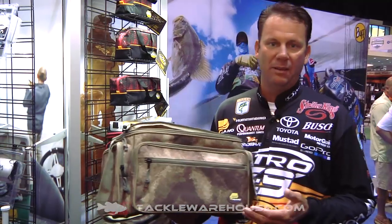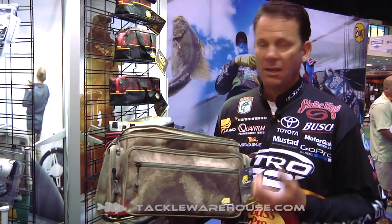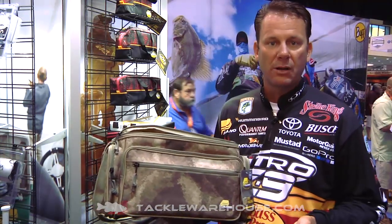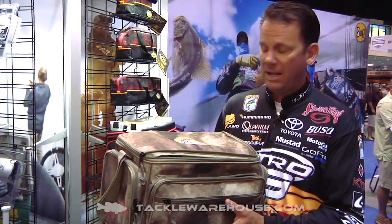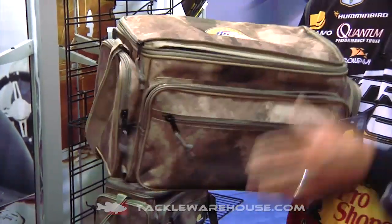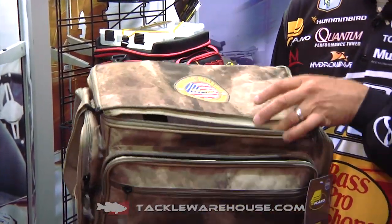We're here at Plano, and they're always trying to think of everything. We're all grateful for what our men and women do fighting for our country, and Plano wanted to support that. We've got this brand new bag — the Military Warrior Support Foundation bag — themed in military camo, and it's a great bag.